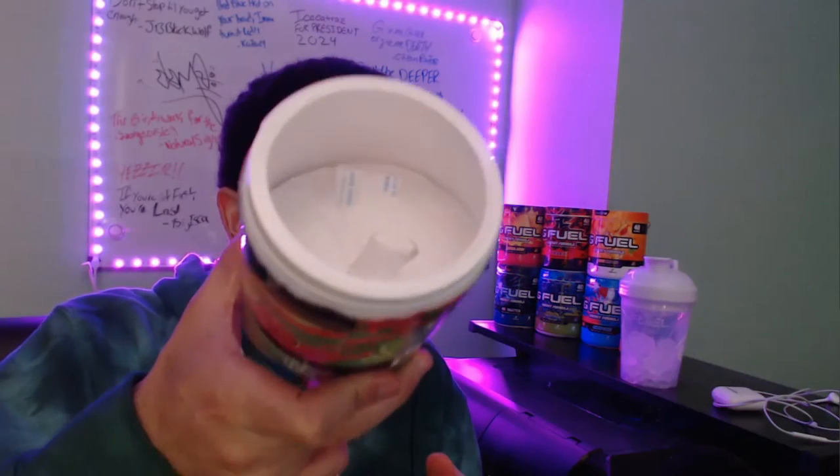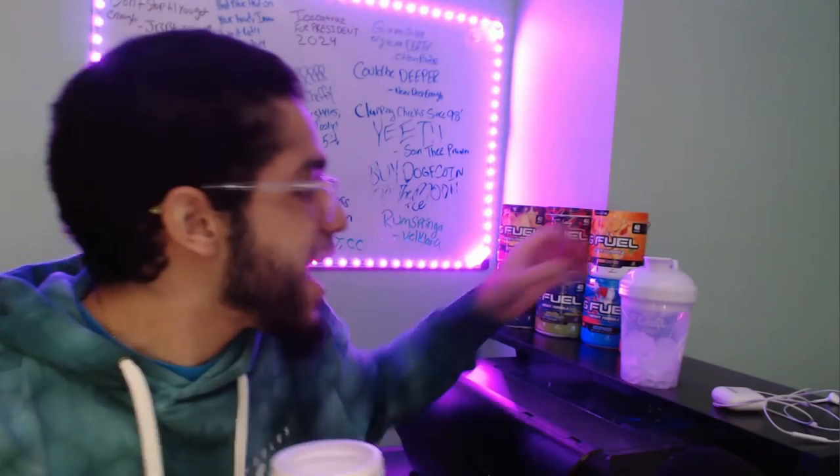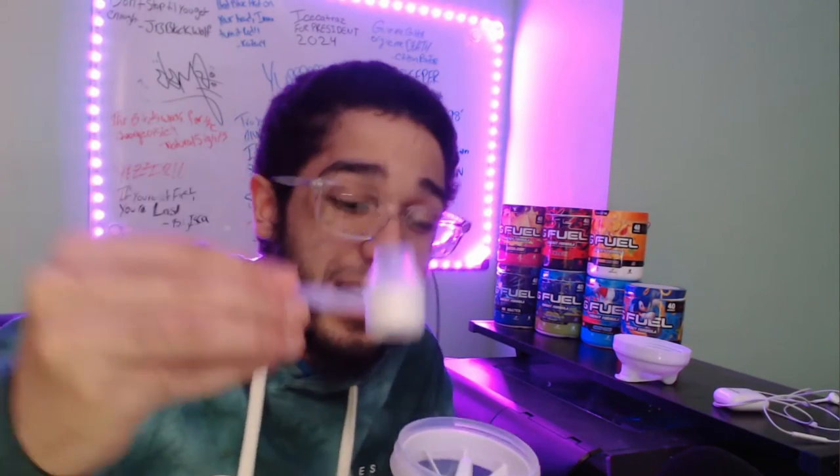I feel like Cherry Limeade is really slept on. It smells a little limey too. And here it is — you already know what that means, y'all. The scoop is on top, that means it's good luck, and it's going in our handy-dandy translucent shaker cup that we just got as well. One full scoop of the Cherry Limeade. Your boy's getting moister than the noister.